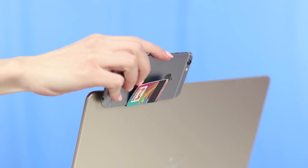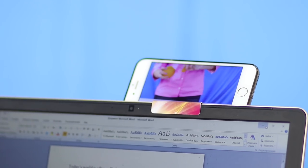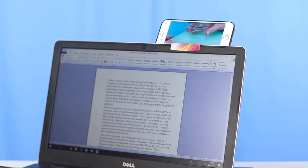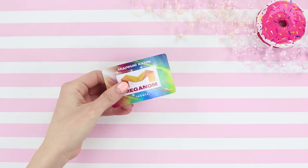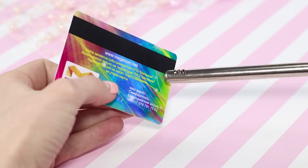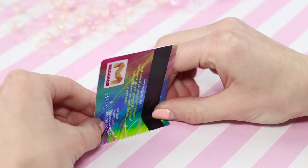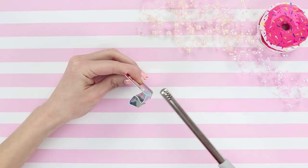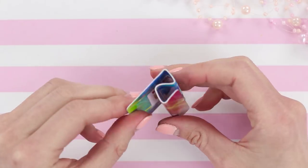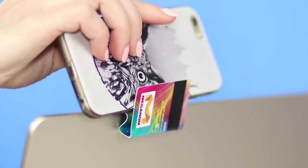You need to write an essay but just can't wait to watch one more video on your phone? We're going to need a plastic card and a candle. Heat up the card and bend it in multiple places. Now we can attach the card to the laptop and insert the phone into the holder. Enjoy your favorite show — but don't forget about your essay!